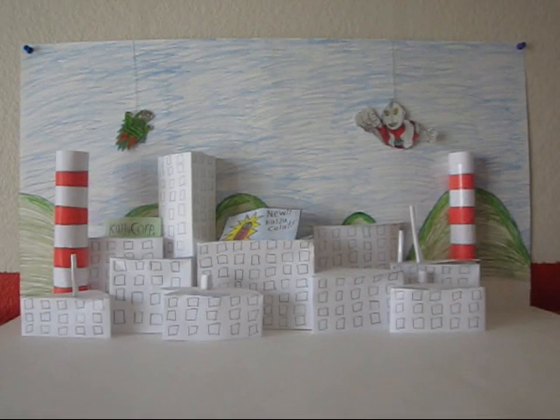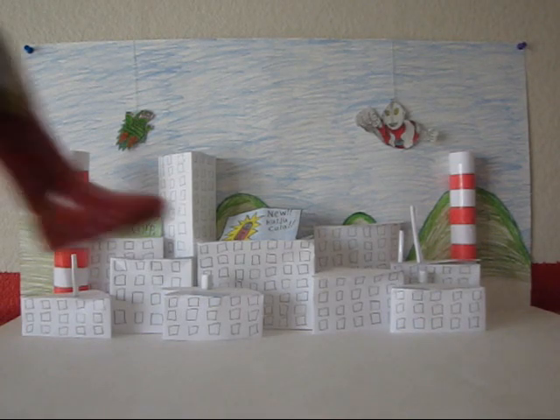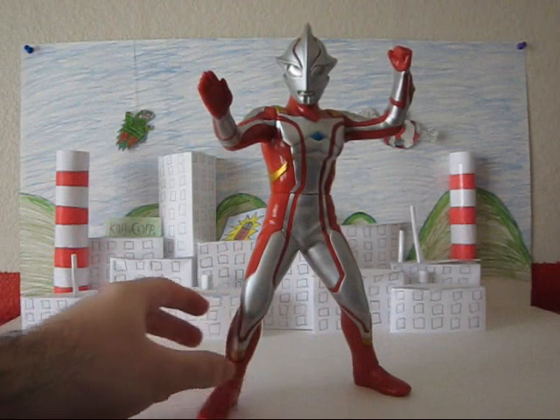Hello fellow YouTubers, it's me again, and I've got another Ultraman figure review for you today. We're going to be looking at something other than a Bandai 6-inch. Instead, we're going to be looking at the Banpresto Ultraman Mebius.